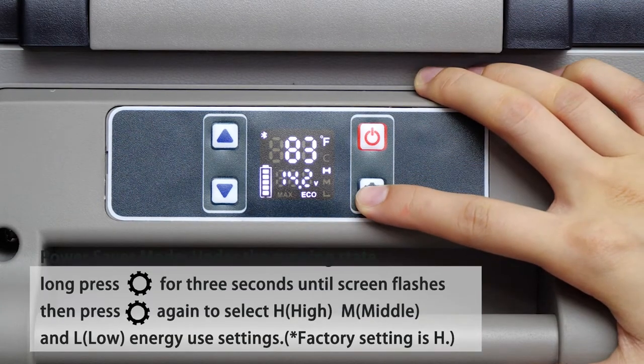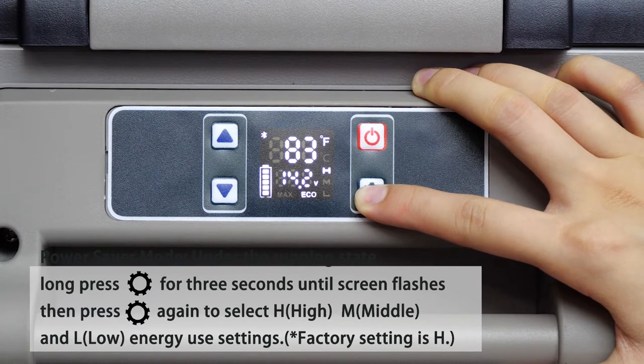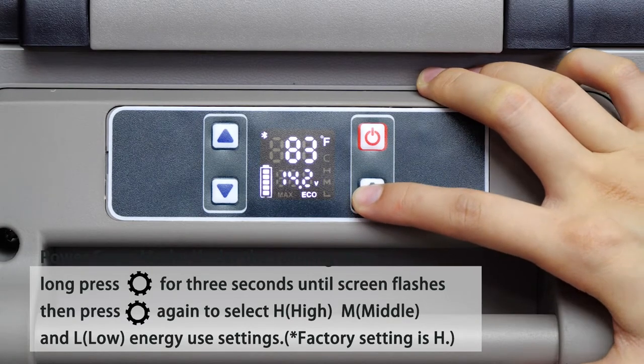Power saver mode: under the running state, long press the setup button for 3 seconds until the screen flashes, then press setup again to select H (high), M (middle), or L (low) energy use settings. Factory setting is H (high).